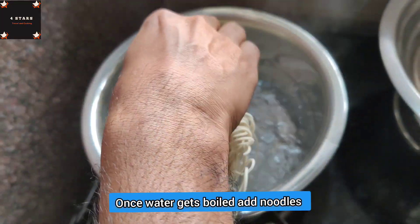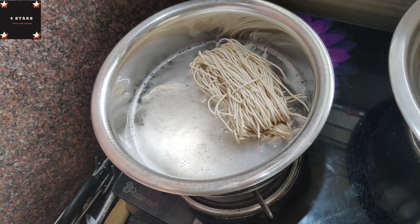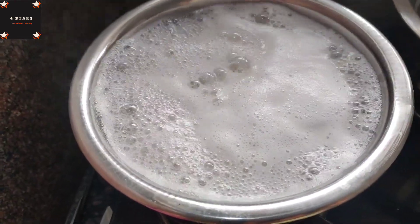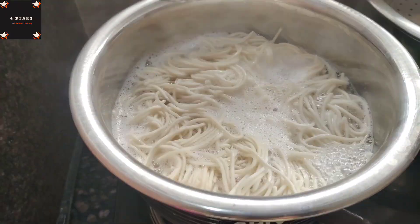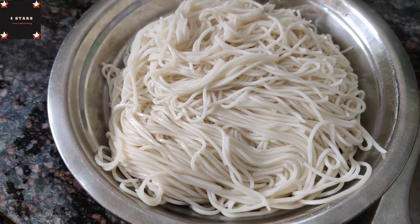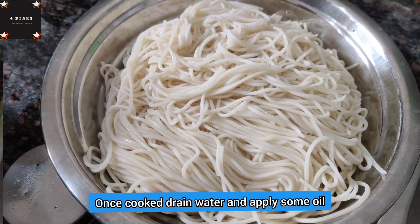In the bowl, add 2 glasses of water. Add 2 bunches of noodles. Add a whole pan and put it in full flame. Add 2-3 drops of oil.